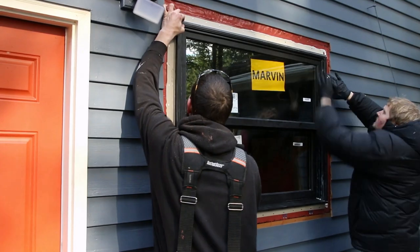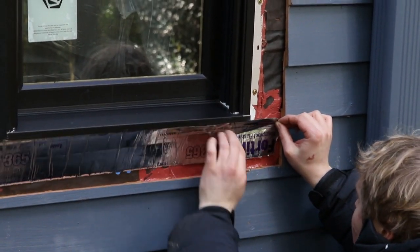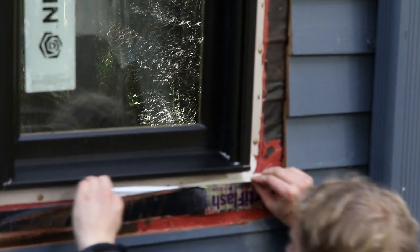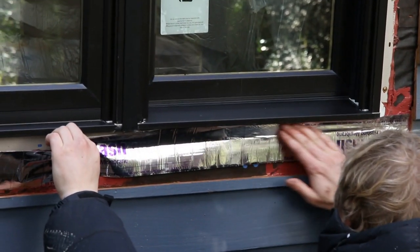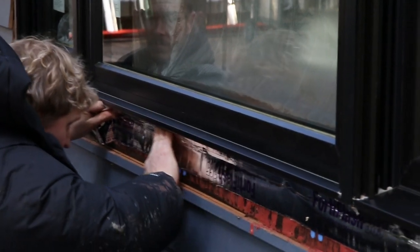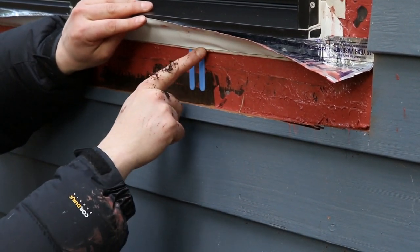Now that we have the windows installed, we're going to work on the last bit of flashing details — these are the real crucial details that you don't want to mess up. We've added a piece of peel and stick: this is Henry's Fortiflash 365, which is good to be exposed for 365 days. What we're doing here is creating a little apron for the window to drain. We've peeled the top part and bonded it to the flange, but left the backing on the lower part of the tape so that it doesn't bond to the house wrap — allowing a gap so if water ever pools underneath the window, it has a place to escape.